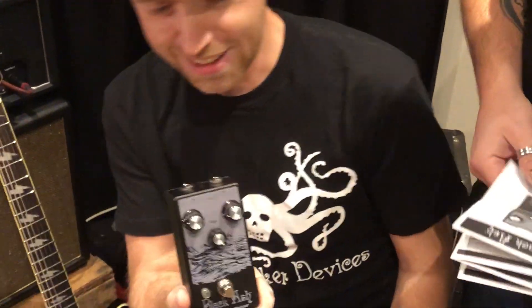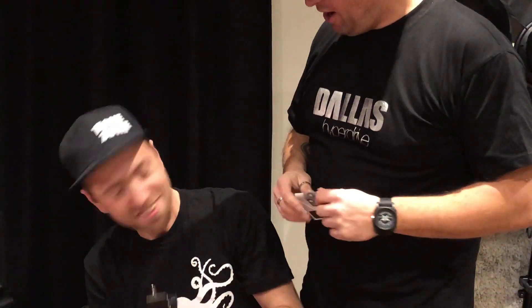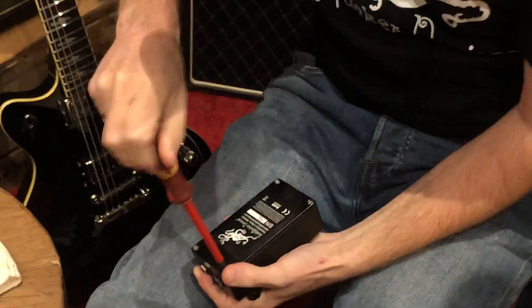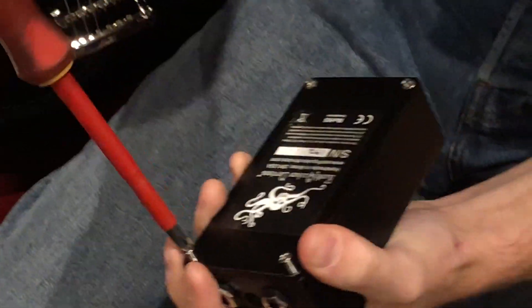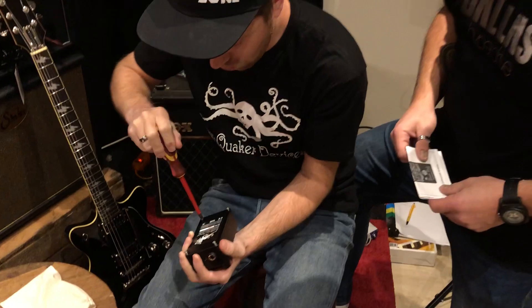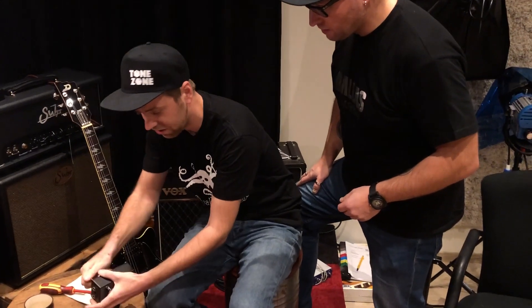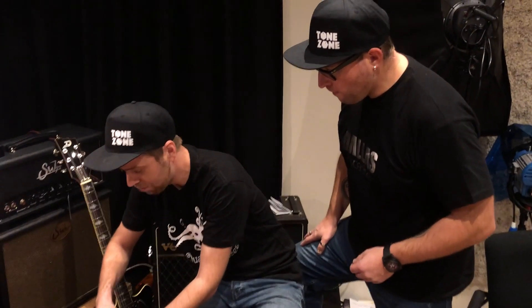And then there's the pedal, and it is black. That's why it's called the Black Ash. What's the first thing you always do when you get a new pedal? Open it up! Let's see what's inside. Make sure you don't buy number 192 because there might be no warranty left on this box.